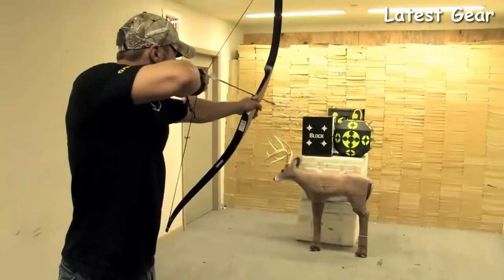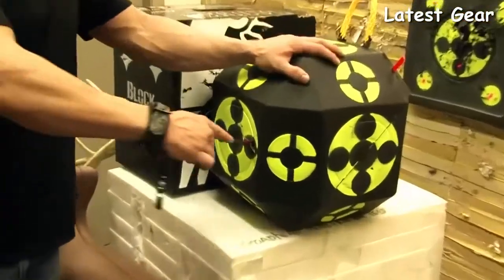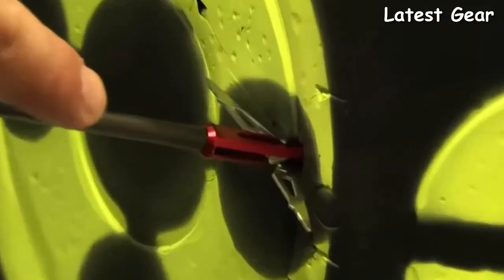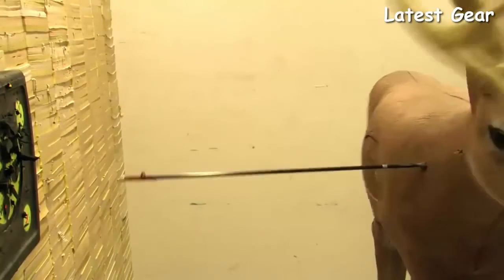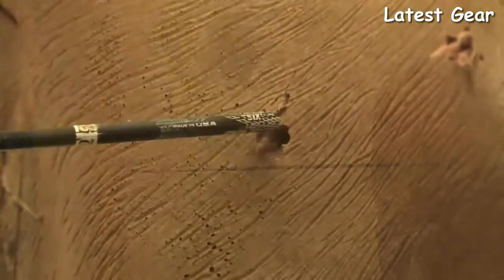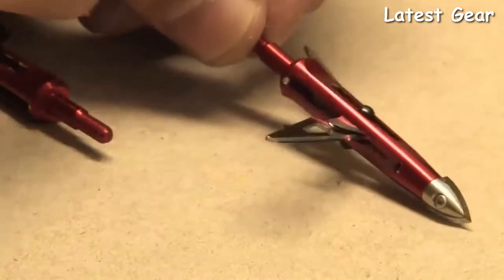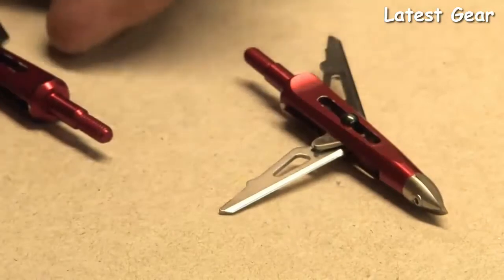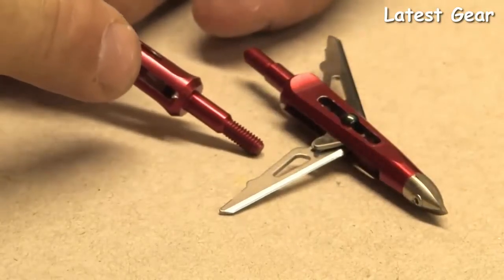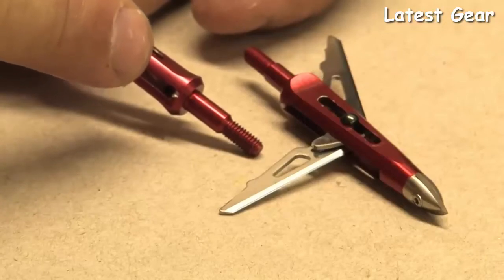Let's try this with a draw-length check bow that pulls around 4 pounds. Even with very little kinetic energy, the Killzone opens easily when it impacts the target. Here is a Killzone passing through the backside of a target — notice the large 2-inch exit hole. Looking at a Killzone that has been shot, you'll notice a small dent where the blade impacted the ferrule at full open. Even a Killzone shot from a lower-poundage bow will show these marks to prove that it opened properly.